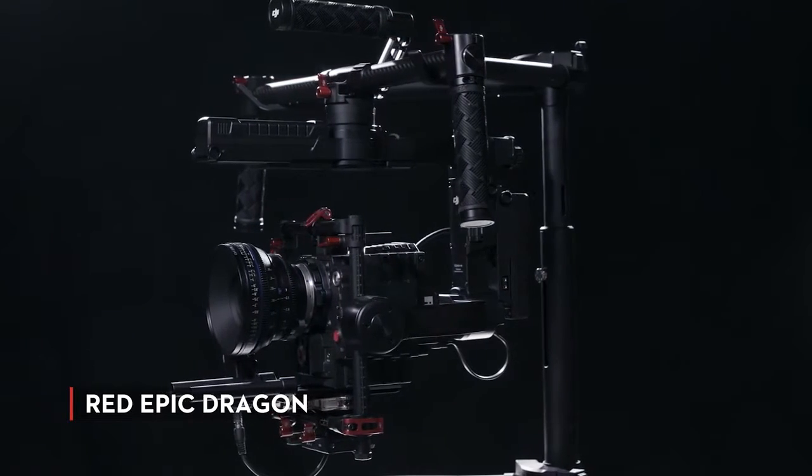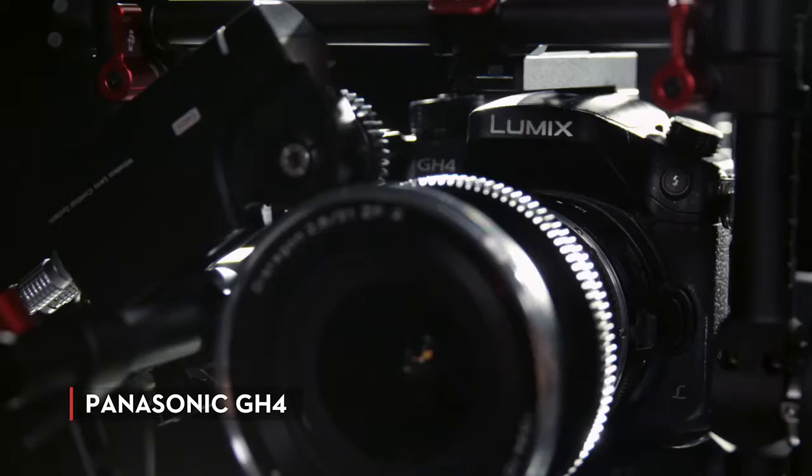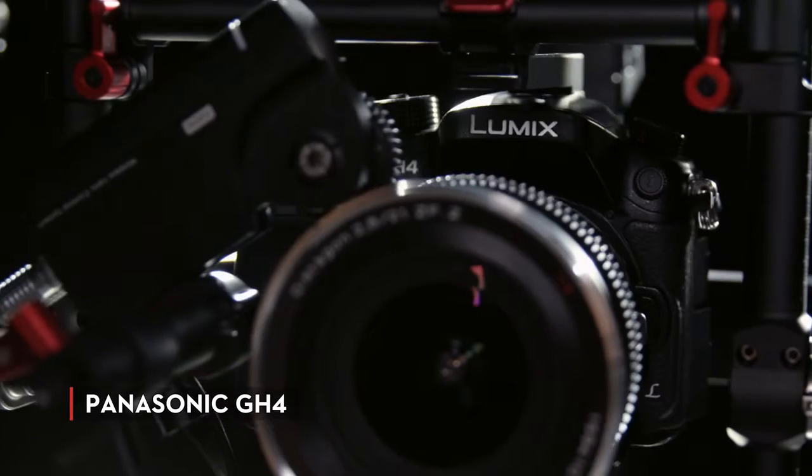On my shoots, it's critically important for me to be able to use the cameras I want. And with the new Ronin MX, I'm able to use a RED, an Alexa, or any digital SLR, and not be limited by the gimbal I'm trying to use.